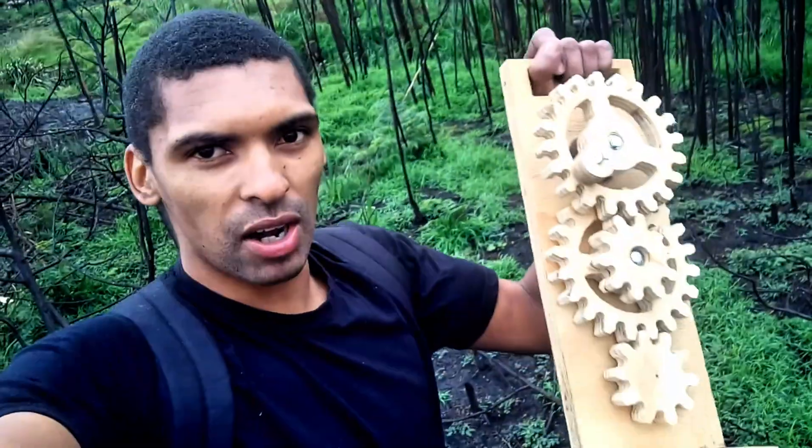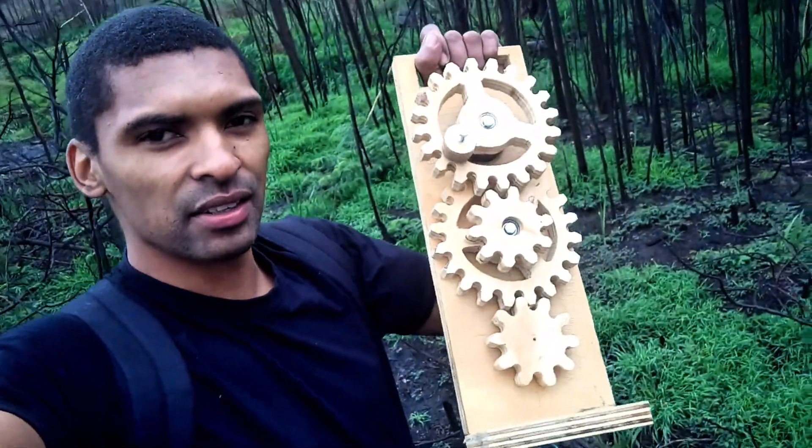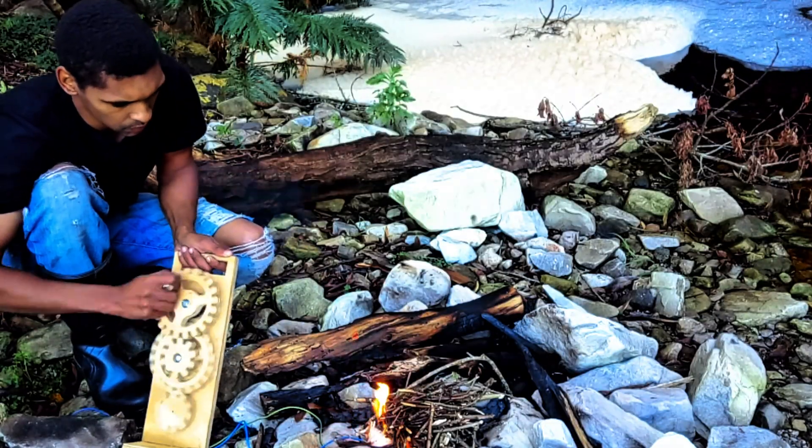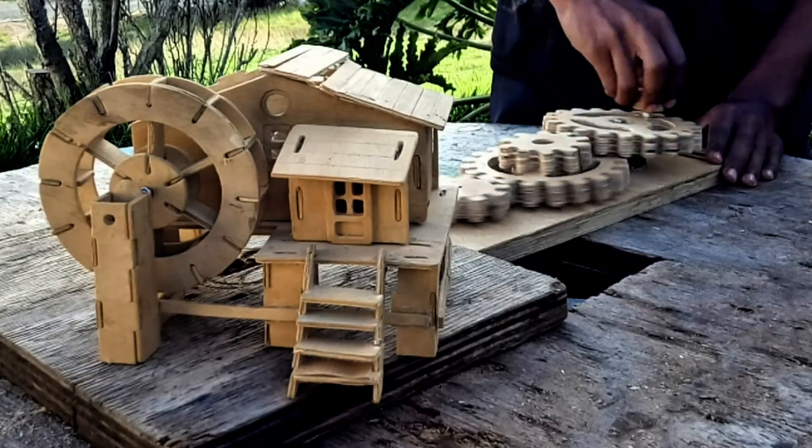Welcome back to another video. Today I'm going to show you how I made a zero dollar hand crank generator — great for lighting your way through the darkness, starting fires, and so much more.